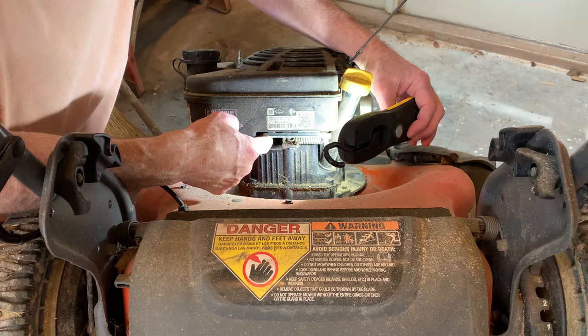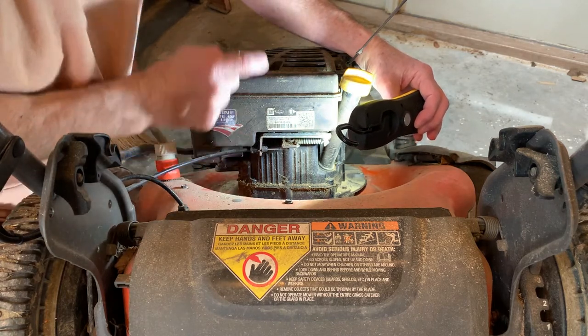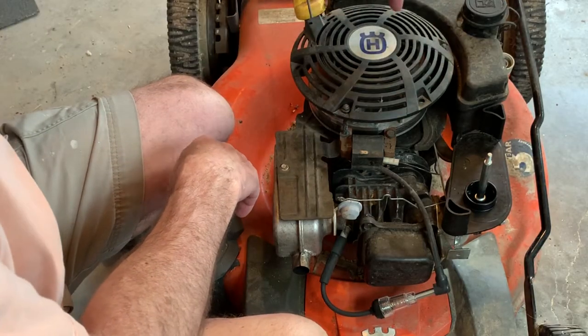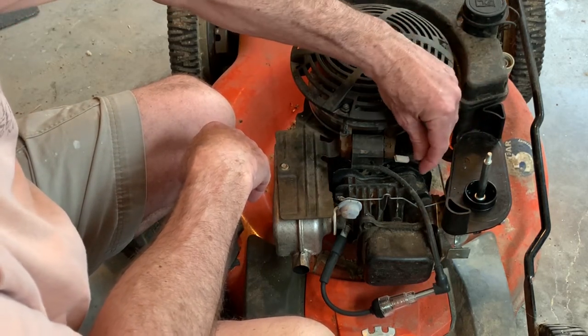We'll see when we get inside. It could also be the wire that goes from the switch to the ignition coil, grounded out somewhere. We're going to go ahead and take this off, get to the switch, trace out this wire, and make sure it's not grounded somewhere.